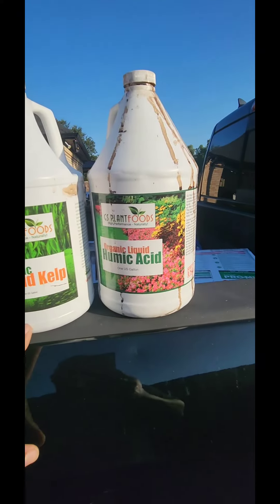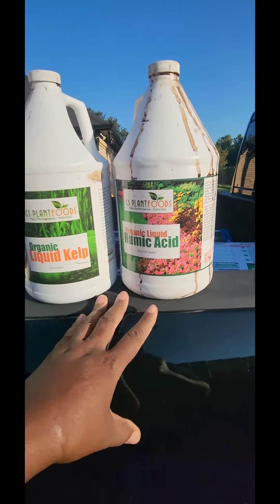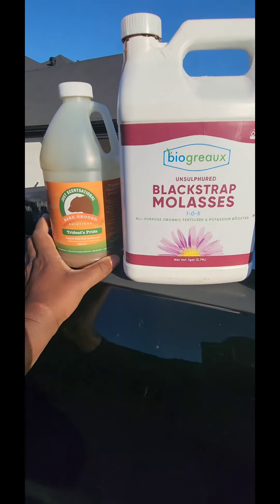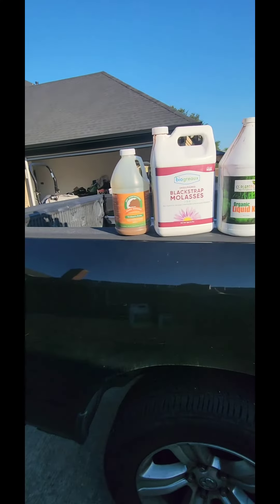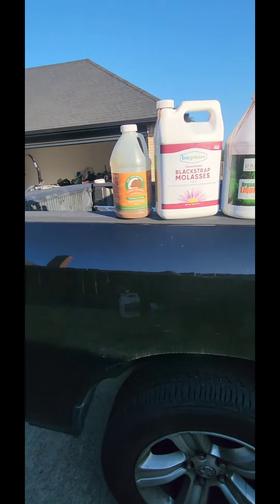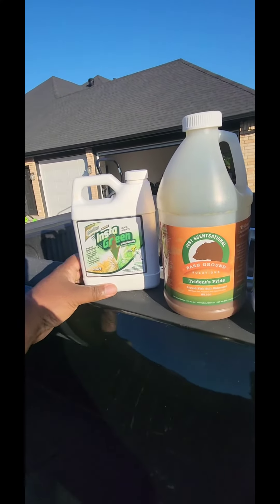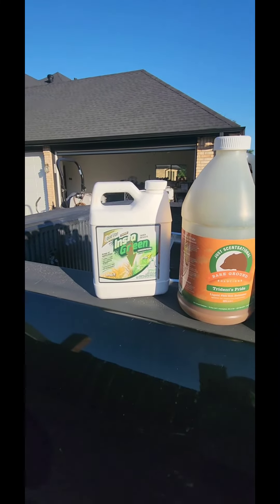Some of this stuff is in Super Juice, but this is the organic kelp, the humic acid, the molasses, and the fish fertilizer. These are very inexpensive products, and you can make this go even further or create a more potent mix by adding something like this $10 bottle of liquid iron.